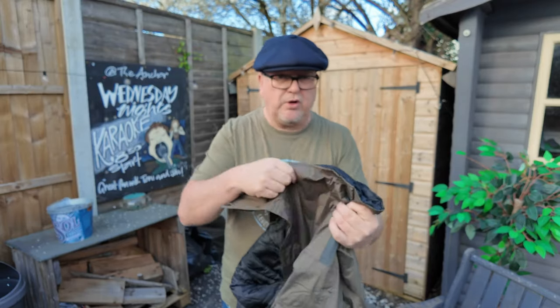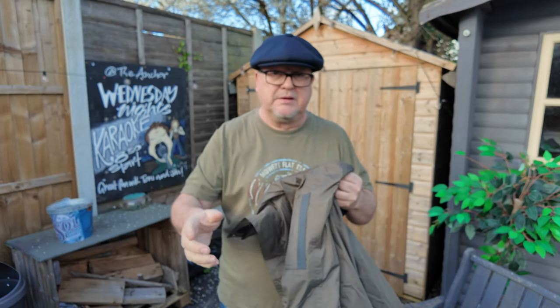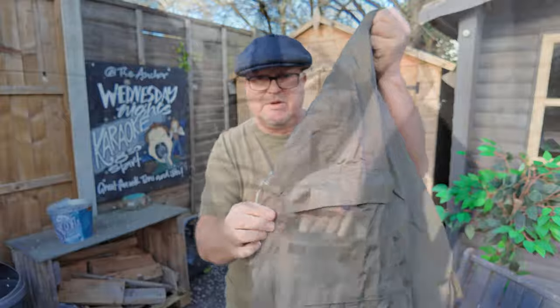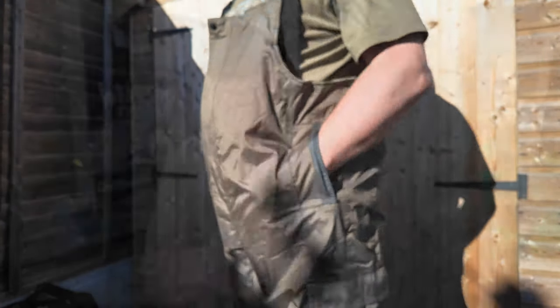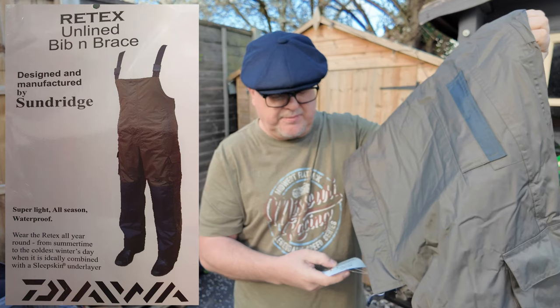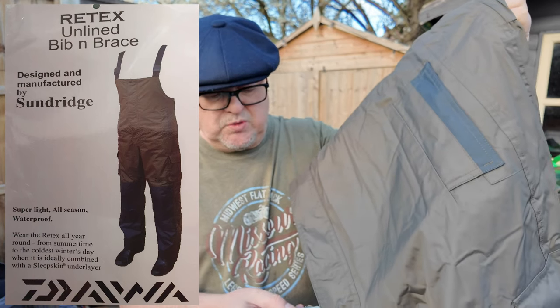It's just so handy to put on - slip it over your clothes before you go. So you're working in the boot of your car, you turn up at the lake, whether it be carp, perch, pike, whatever you're fishing for. It's got pockets on the side there - your normal pocket and a couple of side pockets. So it's Retext unlined bib and brace, designed and manufactured by Sunridge - superlight, all season, waterproof.